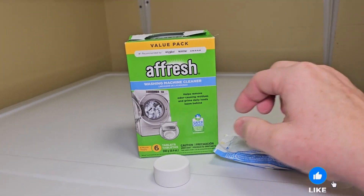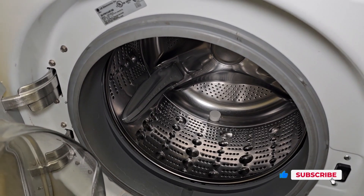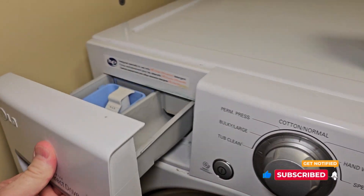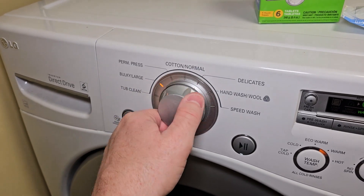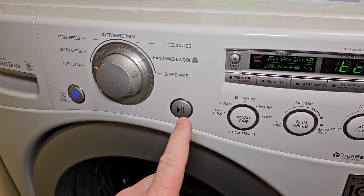The tablets come in these bags. Open the bags up. You're simply going to throw the tablet in there — make sure there's no clothes in there. Then you're going to close this. You don't have to put any detergent; make sure this is all empty. Now if your washing machine has a clean cycle, you're going to turn it to clean. If not, you're going to go to normal wash, select hot water, and start.